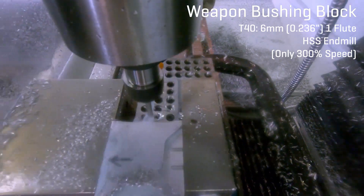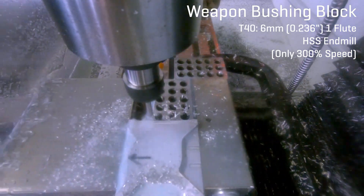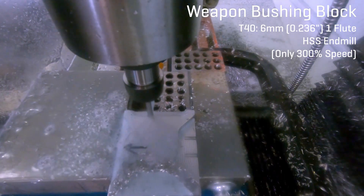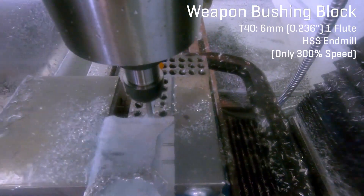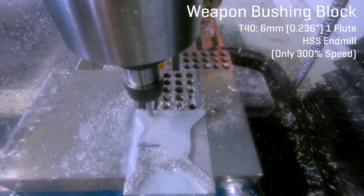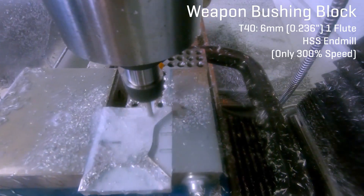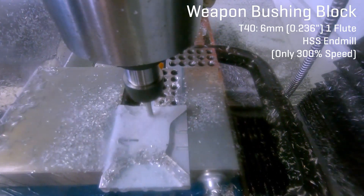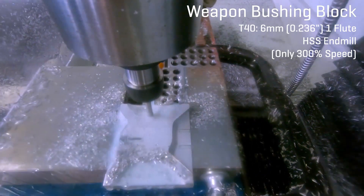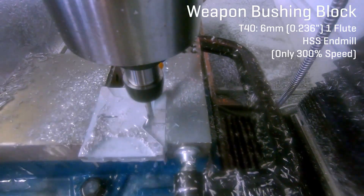Instead, I relied on manual machinist practices of using the edges of tools to locate the corner of my milling vise, and then based everything off that and my known stock dimensions. This was critical for me to always know the X and Y measurements for a corner of every part in every orientation, as I could use those plus the stock top as the datum for each operation. A datum is basically the origin that every movement of the machine is based off of. If you know exactly where the origin is, you can do anything at precise locations as needed. This extends beyond CNC to really all manual machining as well.